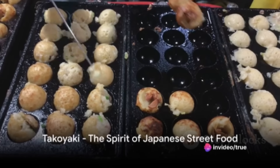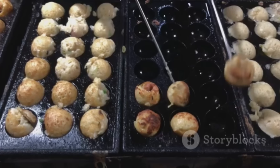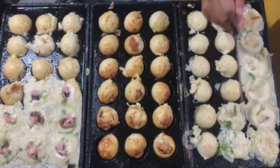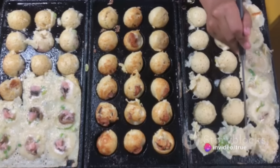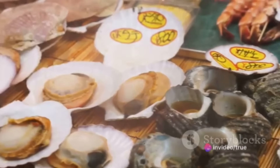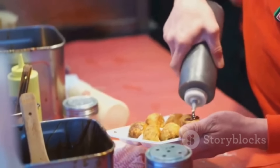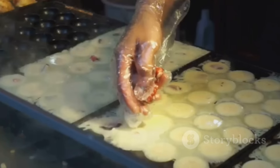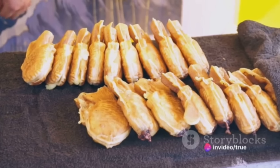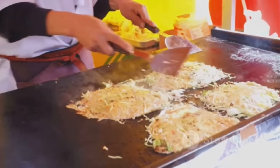Now let's head east to Japan for a taste of takoyaki, a popular snack that originated in Osaka. Takoyaki, or octopus balls, are round bite-sized dumplings filled with minced or diced octopus, tempura scraps, pickled ginger, and green onion. Cooked in a special molded pan, these dumplings are typically served with a drizzle of takoyaki sauce and mayonnaise, and a sprinkle of green laver and shavings of dried bonito. Crispy on the outside, gooey on the inside — takoyaki truly embodies the spirit of Japanese street food.